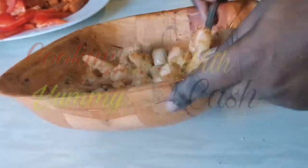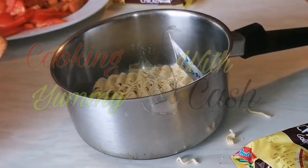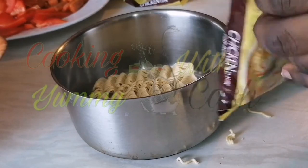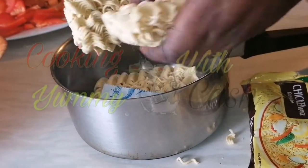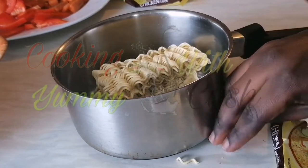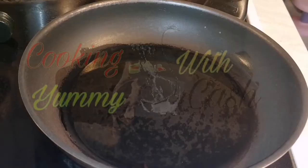The next step is to cook your noodles. I'm using Indomie and I used one and a half packs because, as I always say, I am on a slimming diet. I add them to my saucepan — I'm not going to use the spice that came with it. I add water and cook until well done.